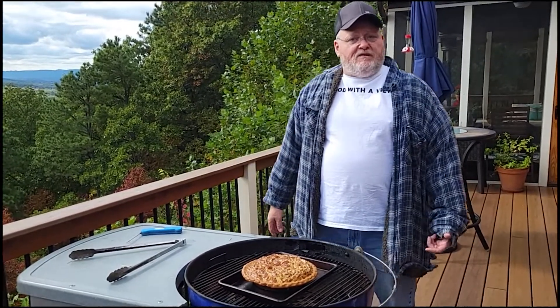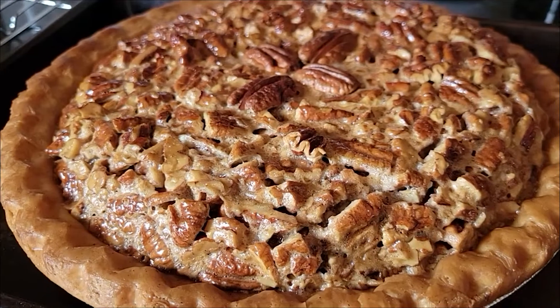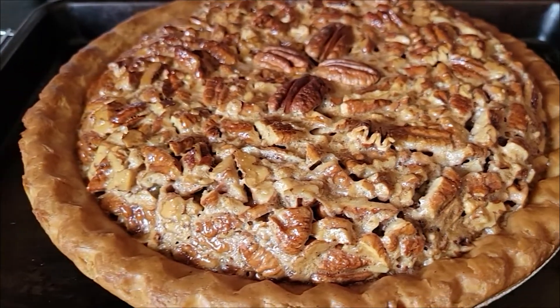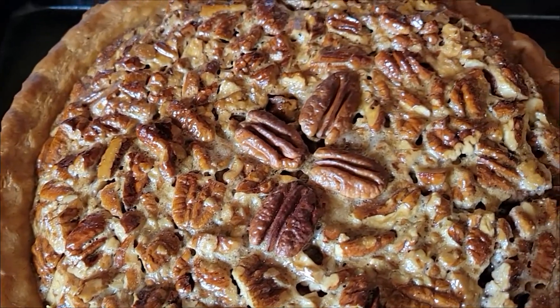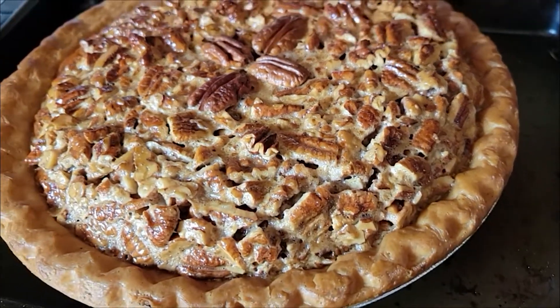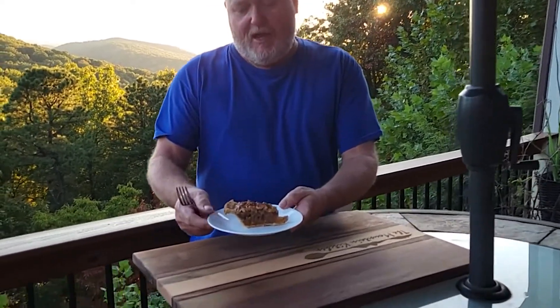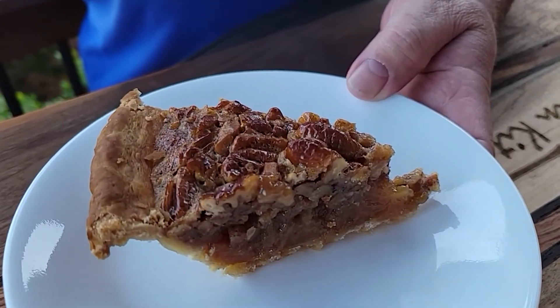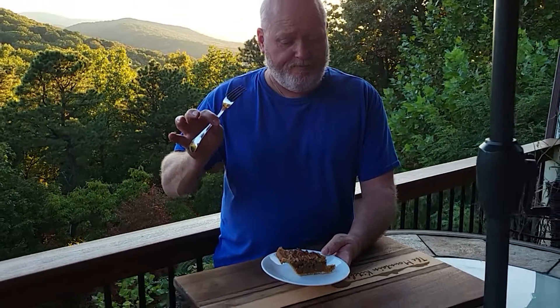We're going to take it up and let it cool — probably chill it overnight before we try to slice it. Here is our finished pie. We allowed the pie to cool at room temperature, then placed it in the refrigerator and allowed it to stay there overnight.